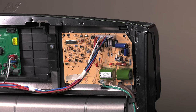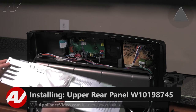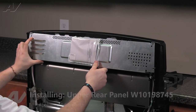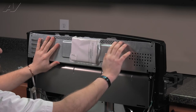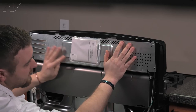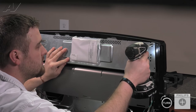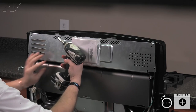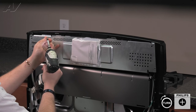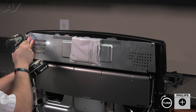Now we can reinstall our covers. When reinstalling your top panel, slide in at the top so that the portion going across the top of the console is slid underneath the tabs. Reinstall your first top side screw. Hold your panel so that it cannot drop. Reinstall the second screw.